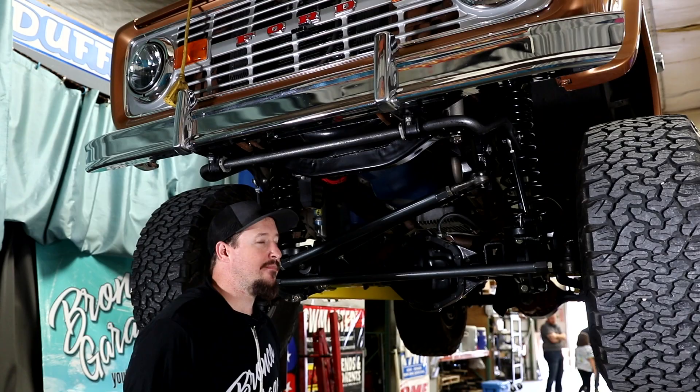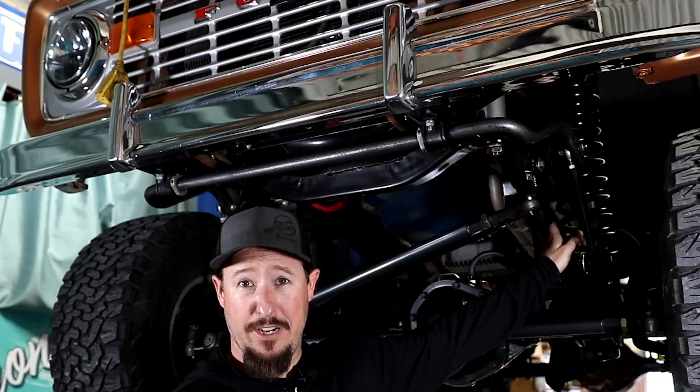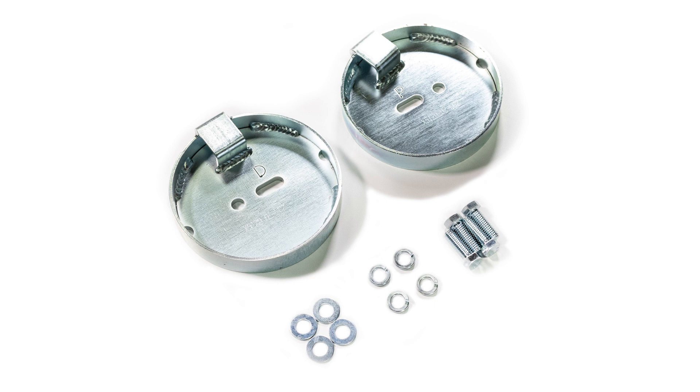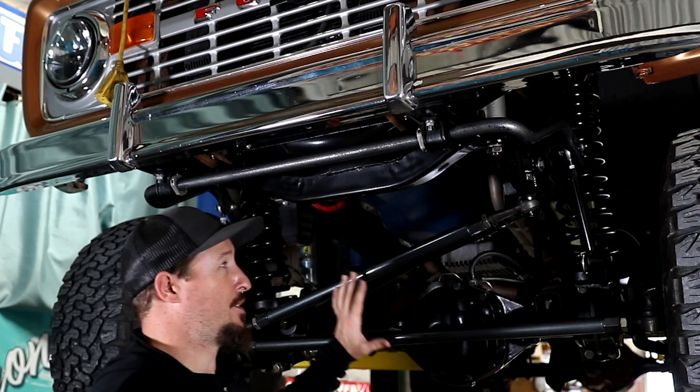We're going to start at the front. Before we get started, I'm going to help you build this kit by showing you how to go through the drop-down options on dufftuff.com. Starting up front, you've got brand new coil springs from James Duff, and then you've also got the lower coil spring retainer — but it's an add-on, so you can choose to use your stock retainers or upgrade to the heavy duty ones. It already comes with brand new upper retainers. A few things not included are the steering system and front sway bar — those parts are optional when you build your 5000A.